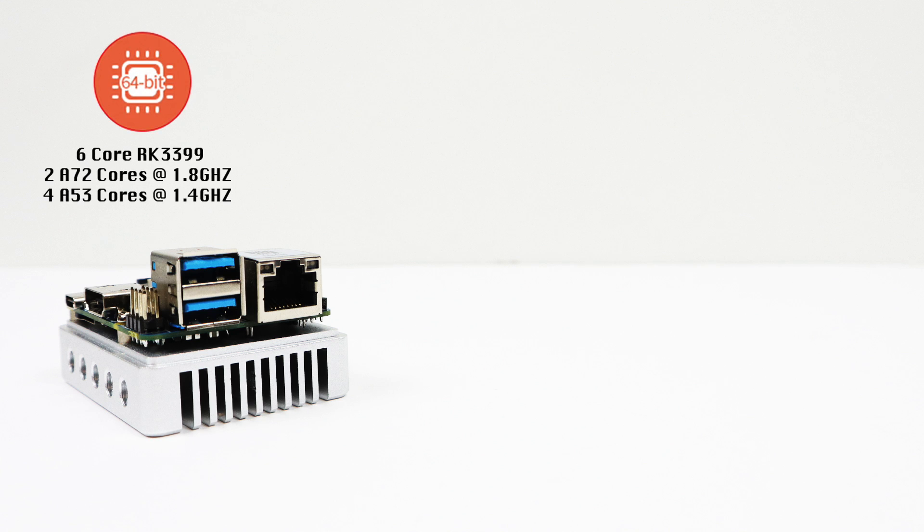First up, CPU: a 64-bit 6-core Rockchip RK3399, with 2 Cortex-A72 cores at 1.8 GHz and 4 Cortex-A53 cores at 1.4 GHz. As for RAM, the Neo4 only comes with 1 gigabyte DDR3 1866 MHz RAM. If you want more, they do offer the NanoPi M4 in 2 or 4 gigabytes. I really wish they'd put another gig in here — this would be an amazing little board with 2 gigabytes of RAM.